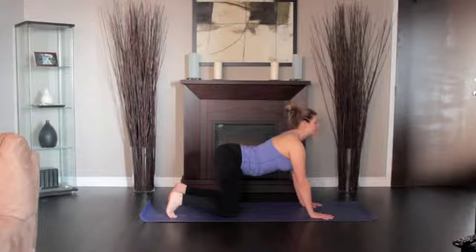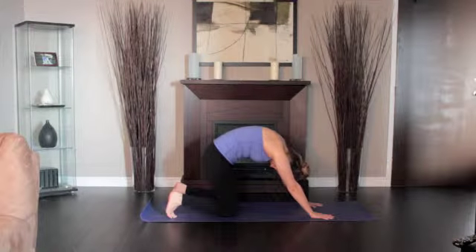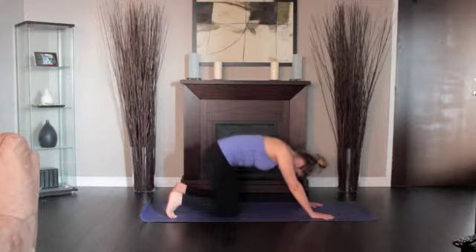Slowly and deliberately continue the movement back and forth in tune with your breath. Continue for one to two minutes.